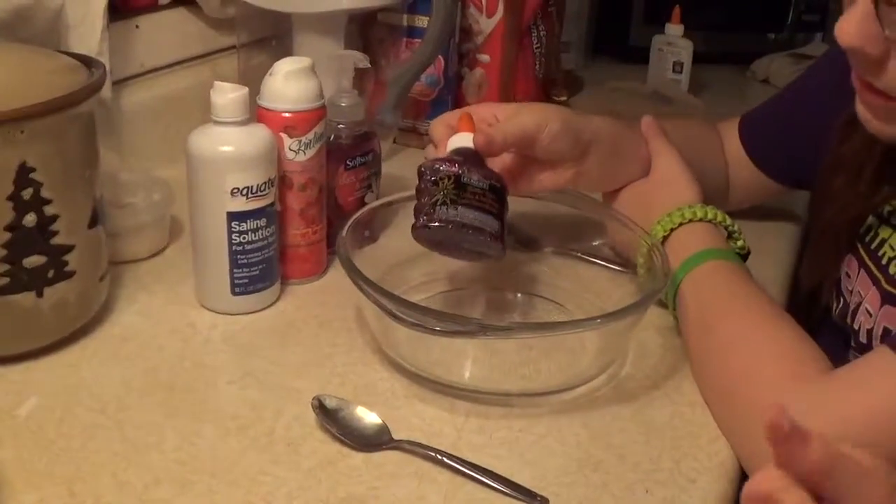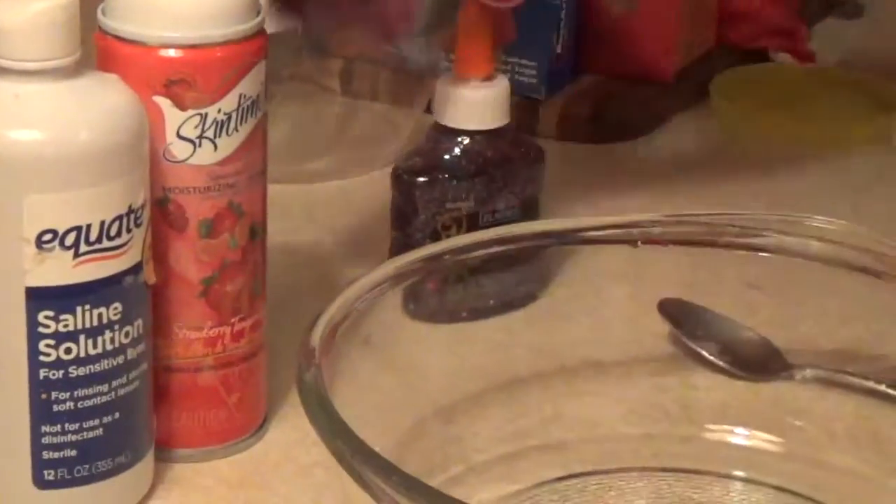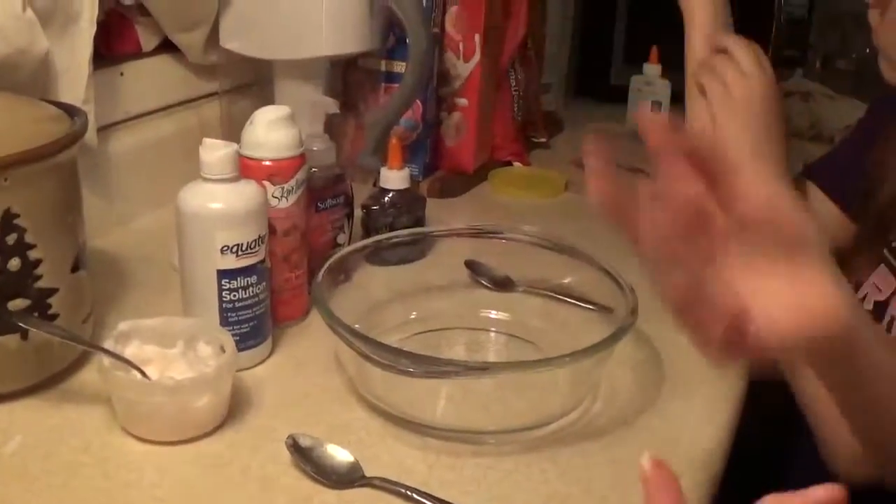First we'll add a little bit of glue, and it's sparkly. Maybe add a little soap and maybe some shaving cream — which we already have, Becca. We'll add definitely some contact solution. We already have the shaving cream ready because this shaving cream is like gel, so you have to mix it up.